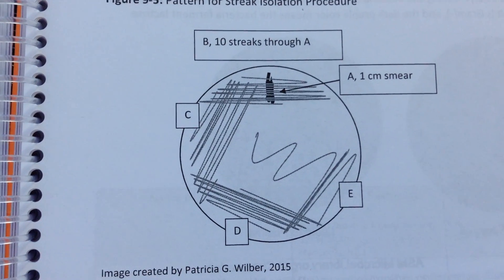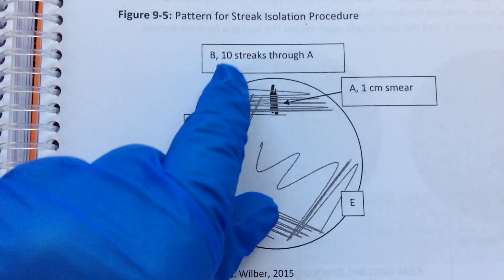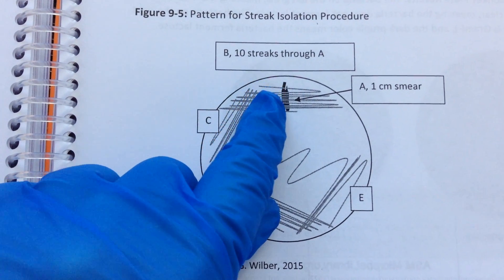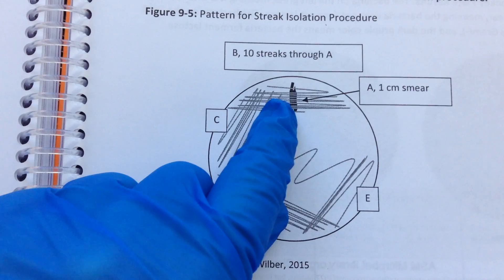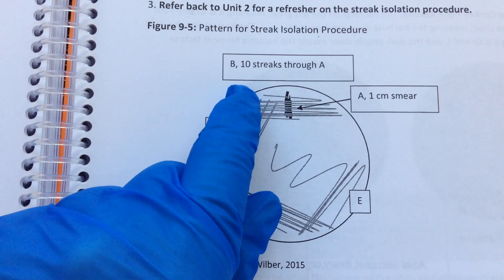This video goes through what we're looking for with a good streak isolation. Remember, we've got new culture added here at this dark vertical line, and after that we don't add any more new culture or organism.